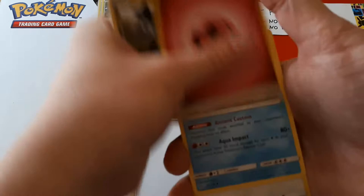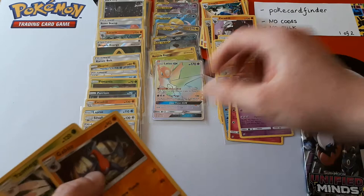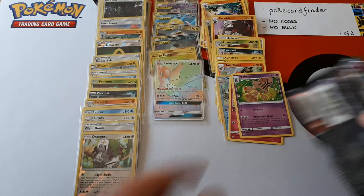Drifblim, Jupiter, Druddigon, Fairy Energy, Carracosta, Onion, Yanmega. Reverse is Gabite and the rare is Behemoth. Off to our last pack now, then we'll do a quick run through of everything we got — mainly so PokéCard Finder can see all the cards they're going to receive from us. Hopefully we'll get some last-pack magic, but if not it's still a seven-hit box.